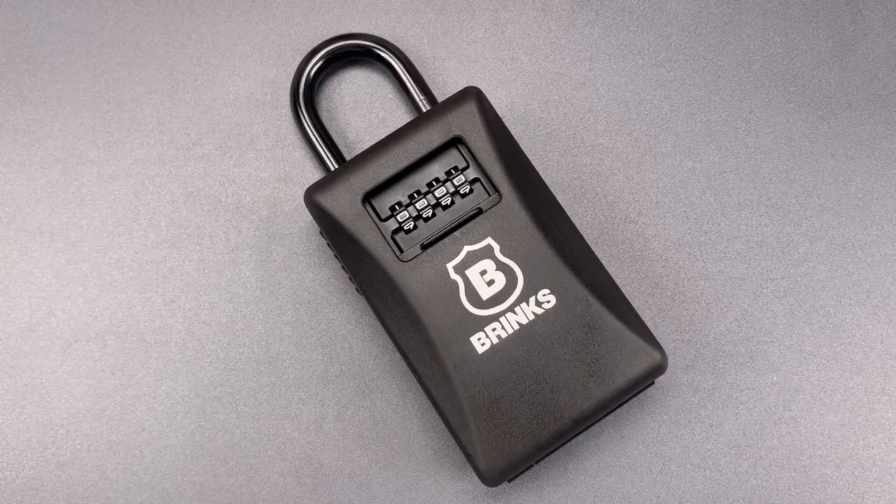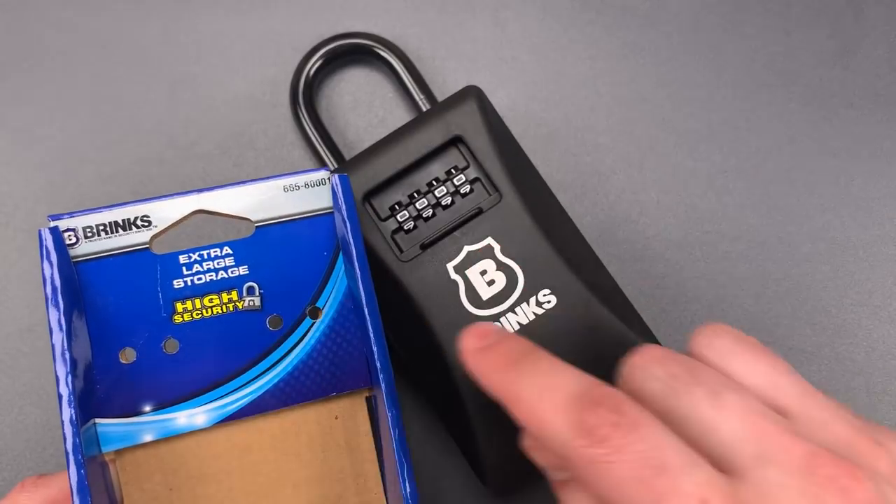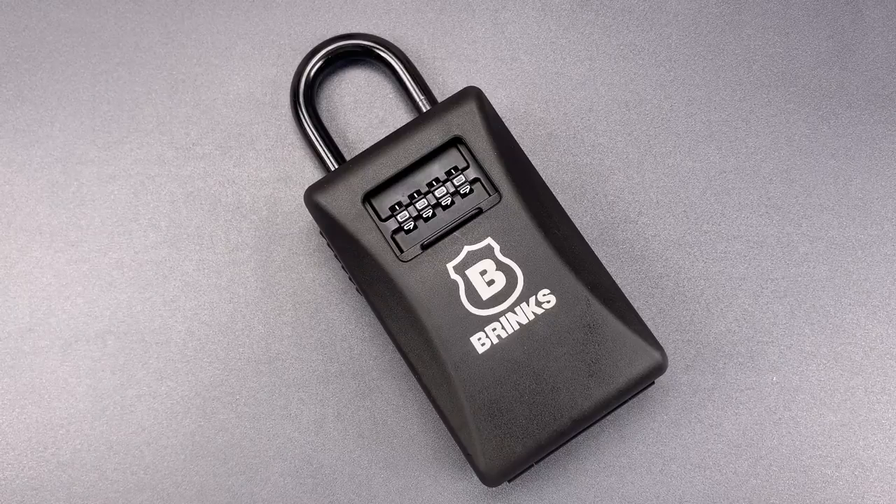This is the Lockpicking Lawyer, and what I have for you today is the Brinks Extra-Large High-Security Key Lockbox. It's the Model 655-80001.